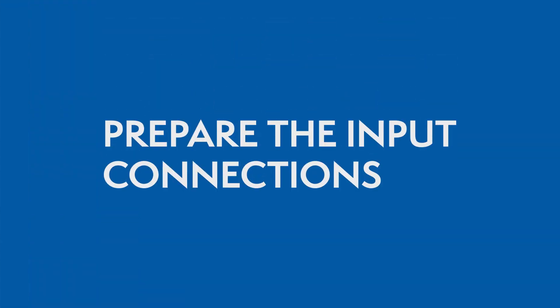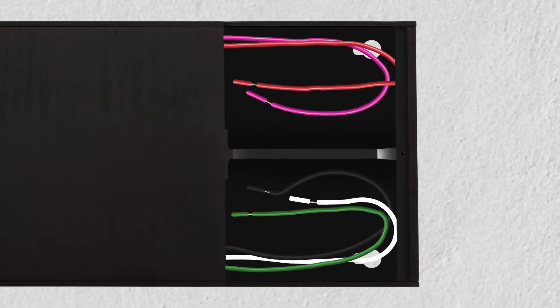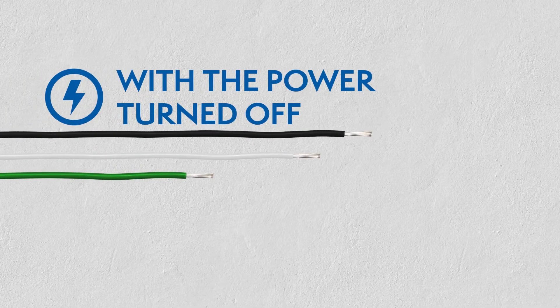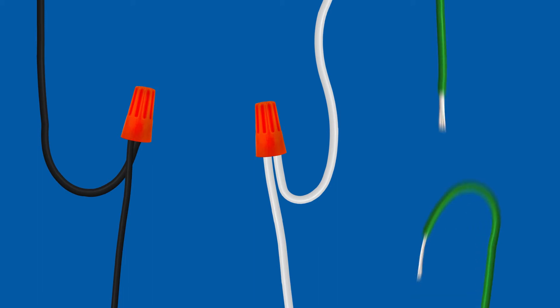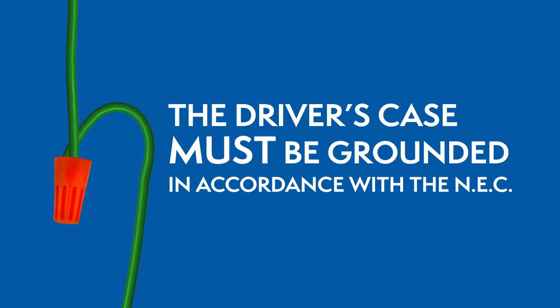Preparing the input connections: Open the driver's wiring compartment and install the clamp connectors. While the power is still off, route the input wires through the clamp connector and connect the wires using the UL Listed Wire Nuts. The driver's case must be grounded in accordance with the National Electric Code.